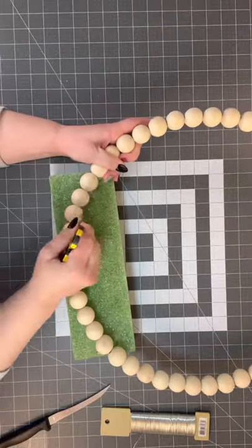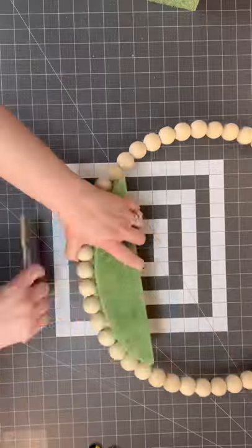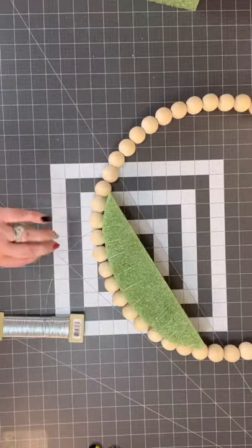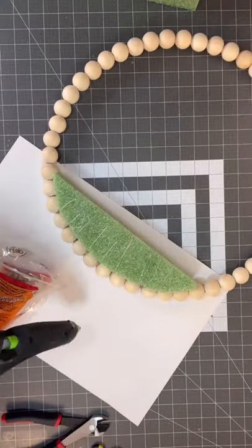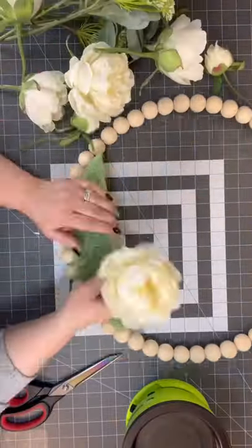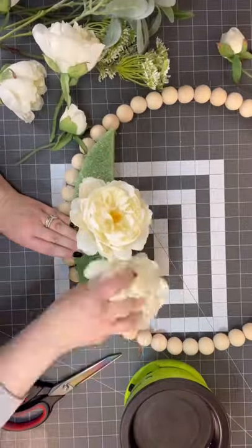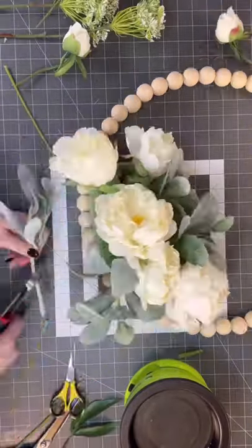Let's make a wreath made from products exclusively from Hobby Lobby — you can go to Hobby Lobby or online to get all of these products and make a beautiful wreath. I went to the wedding section for all of this to make this beautiful wreath, and you could use this for a wedding.